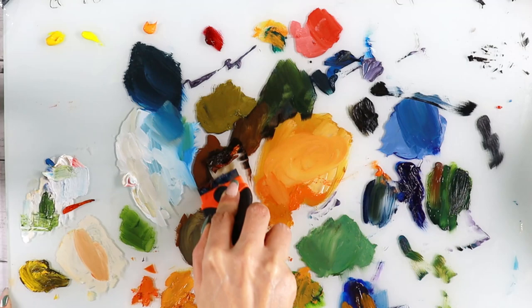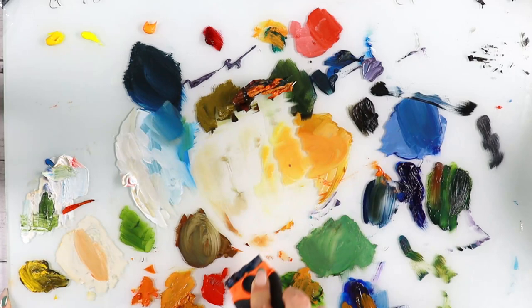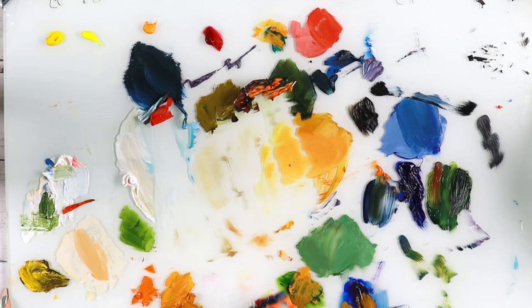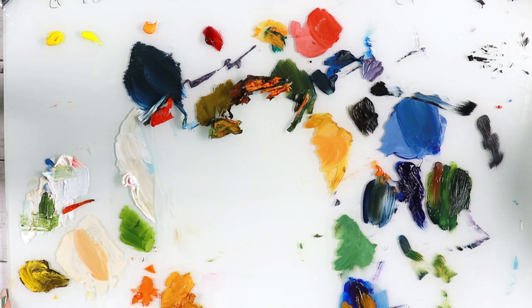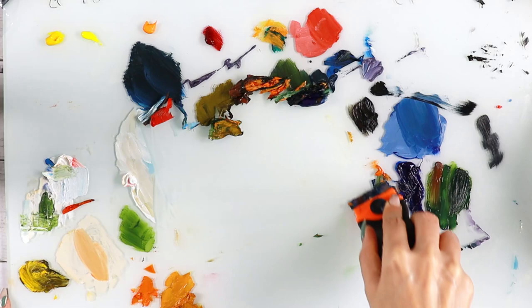By the way, I have all the links to these supplies in the description section. If you have a razor like this, or an exacto knife, then you can go ahead and clean your palette this easily. Of course it's not going to remove a hundred percent, but whatever is left over you can just wipe it with some mineral spirits and it's all going to be fine.